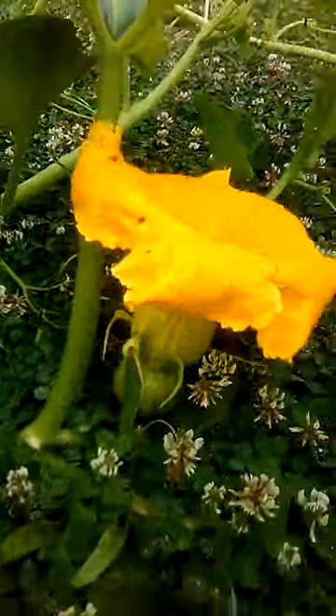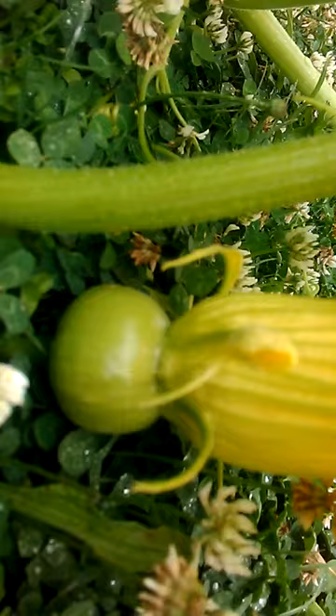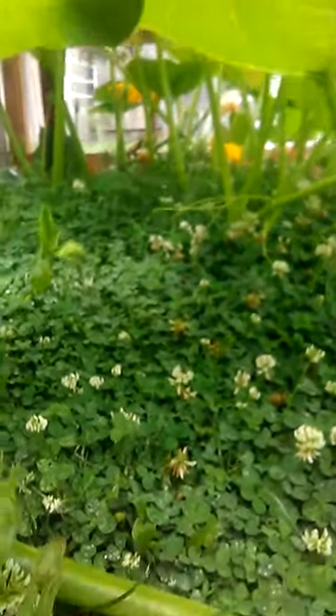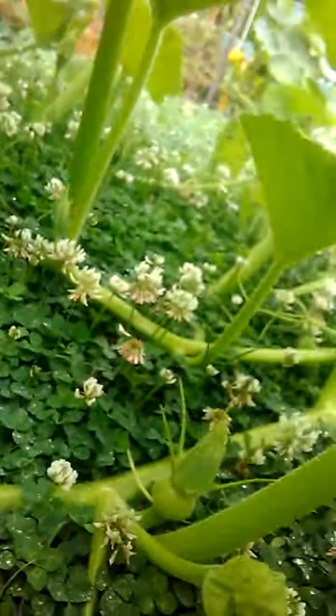We have one down here — a pumpkin growing. Let me just give you a bit of a look. Starting to get some pumpkins; that's a look inside of it. I'm going to train the runners to one side, as you can see.